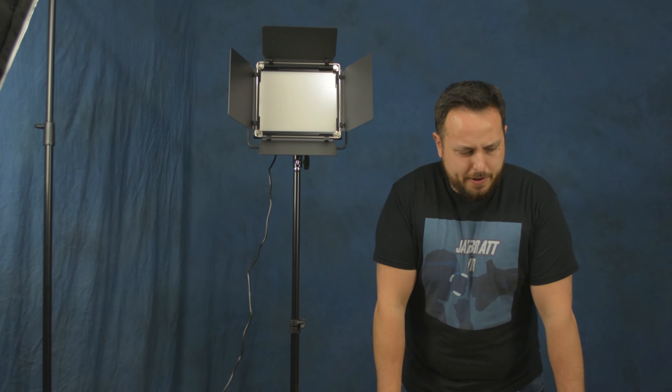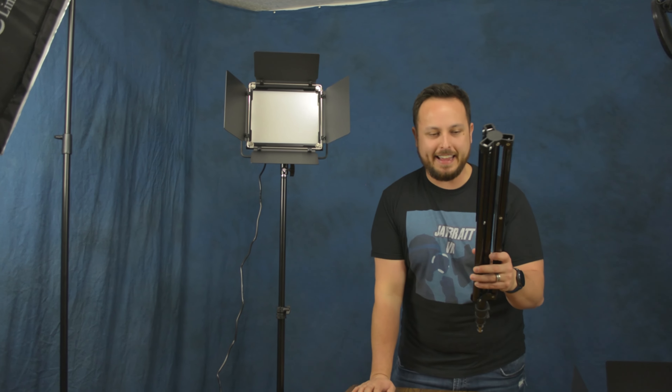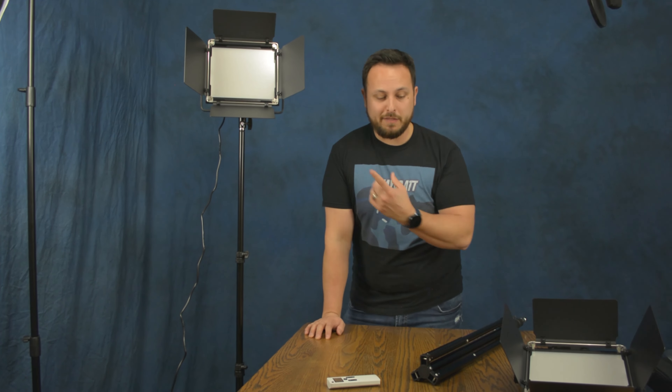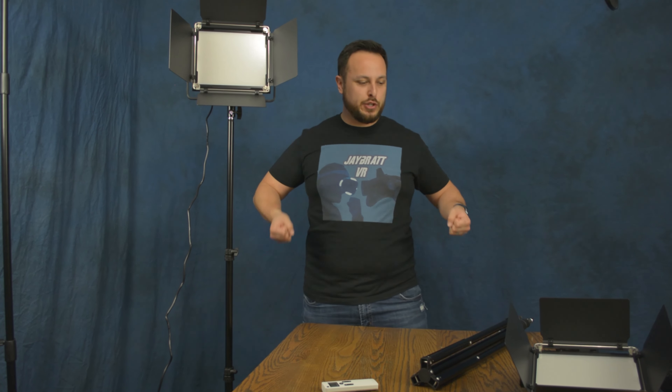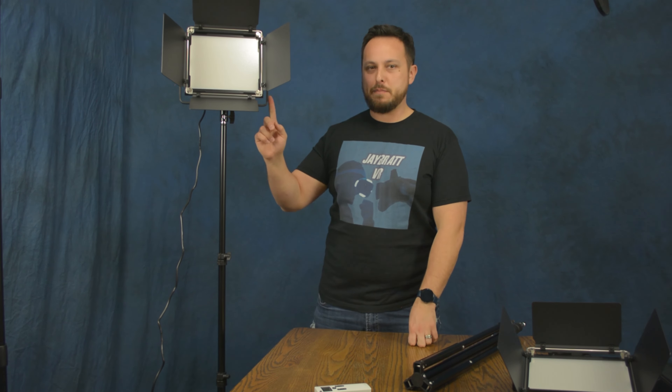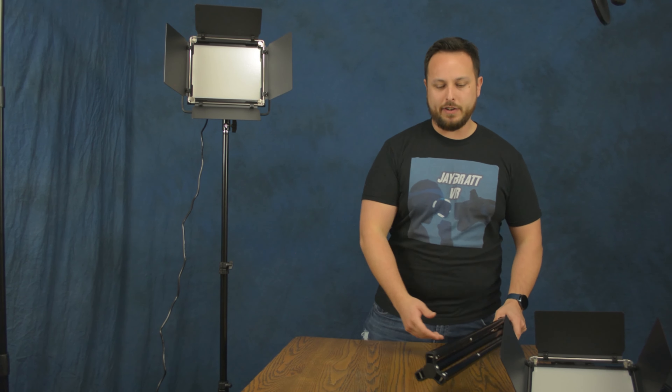A detail I want to point out: they give you these traveling cases to carry the lights in, but they only carry the light panel itself. It's not like you can pack up this whole thing easily and carry it, because you're going to be carrying the stands by hand. Other lighting kits, like these soft boxes, have space to fit everything in one handle. With this, you'd have two handles for the top pieces and then also have to carry the stands. So it's not going to be the most mobile thing to carry around if you're looking to take this places.